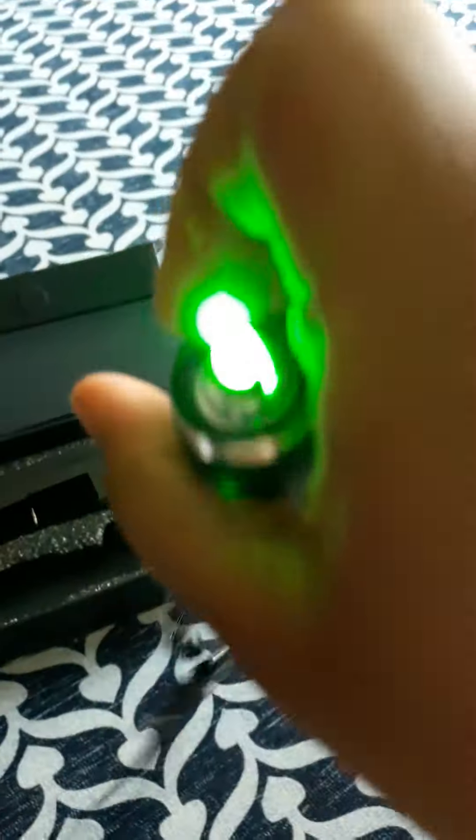I'll post a video on the cool stuff I do with it later today. But this was a demo to show you about this laser pointer.